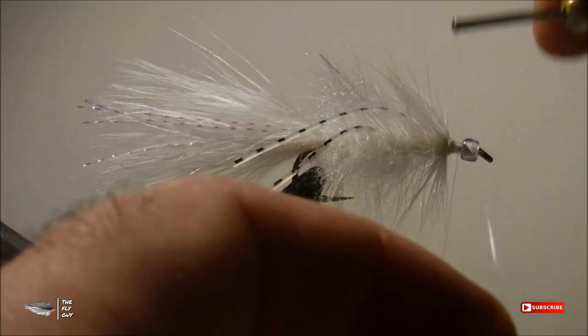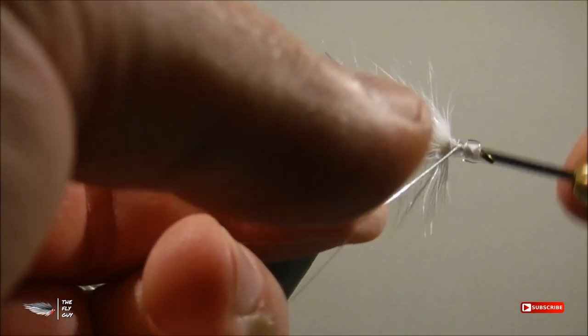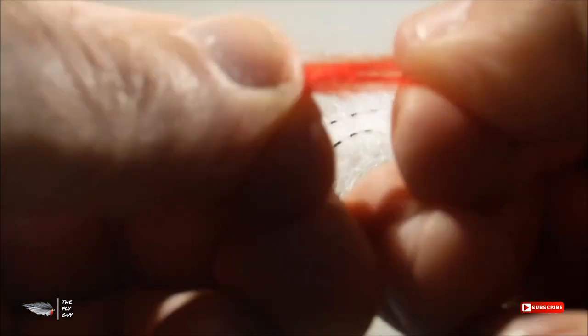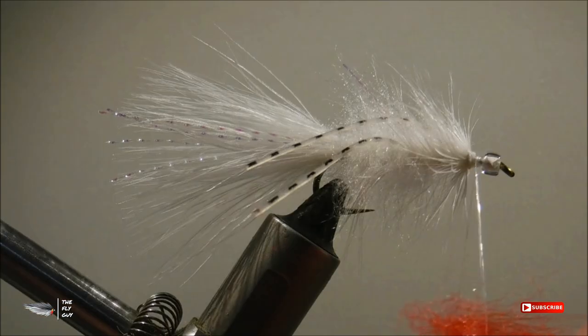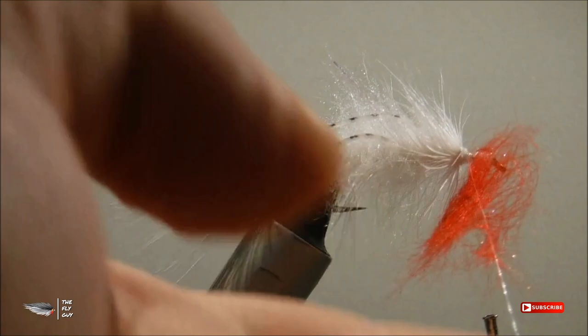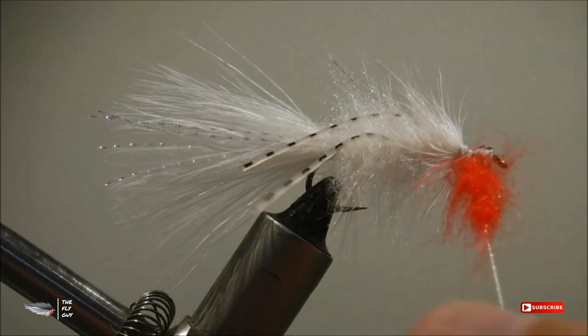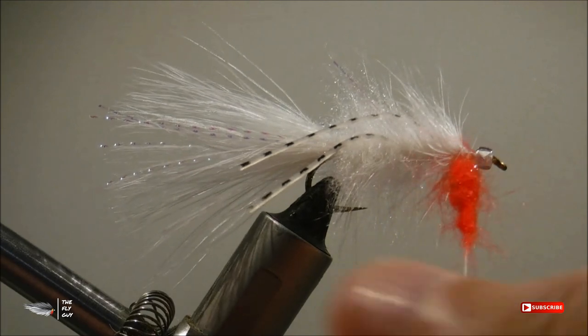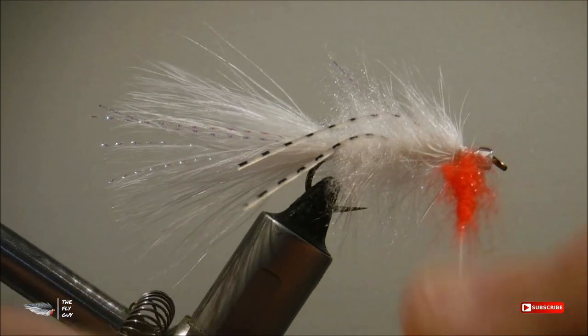Form a small dubbing loop right in front of the hackle and we're going to put some red dubbing in this loop. You don't need a lot — just a very small amount, enough to make probably one to one and a half turns. We're going to repeat the process like we did with the body: twist that dubbing together, pick it out with our dubbing brush, then wrap it forward and tie it down.